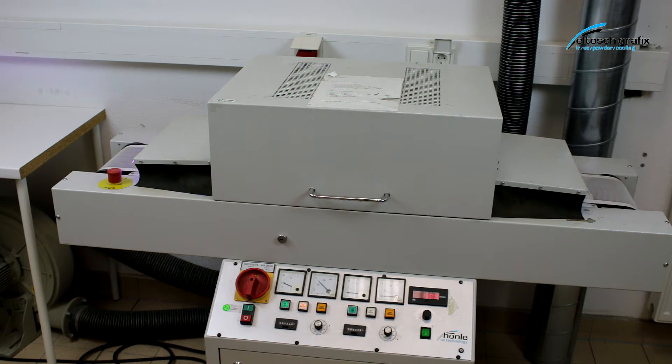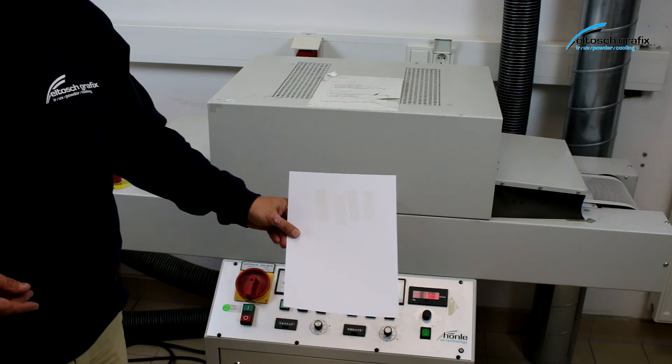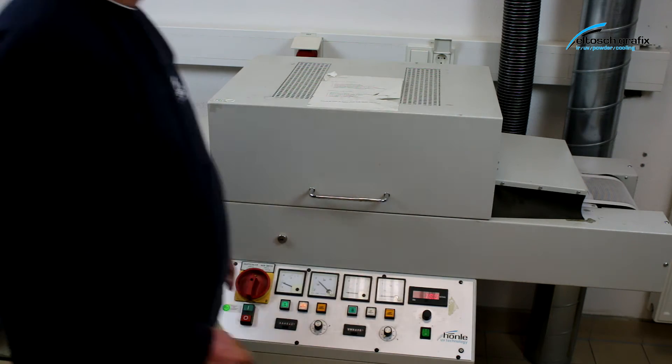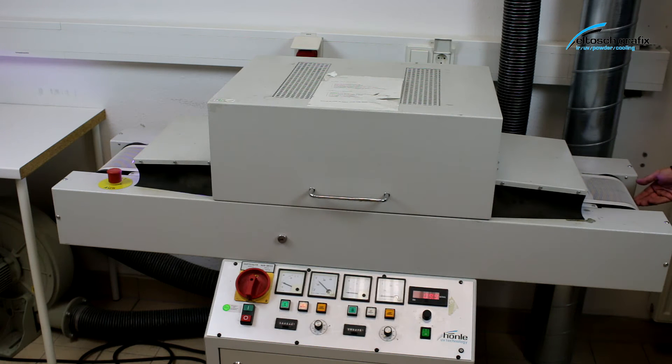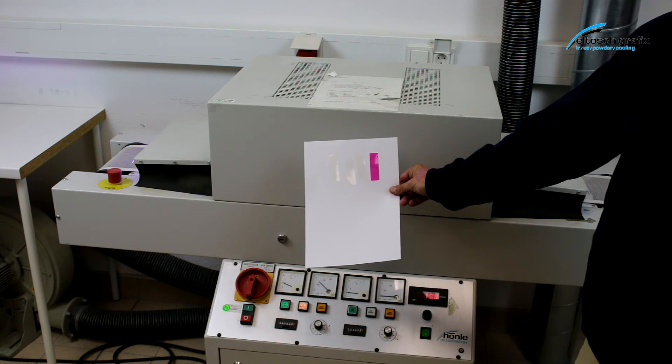I do not have a sheet-fed press available for the demonstration, so I'm using a laboratory belt system with a relatively small UV bulb and some standard A4 pages of white paper to demonstrate how to operate the UV scan system.